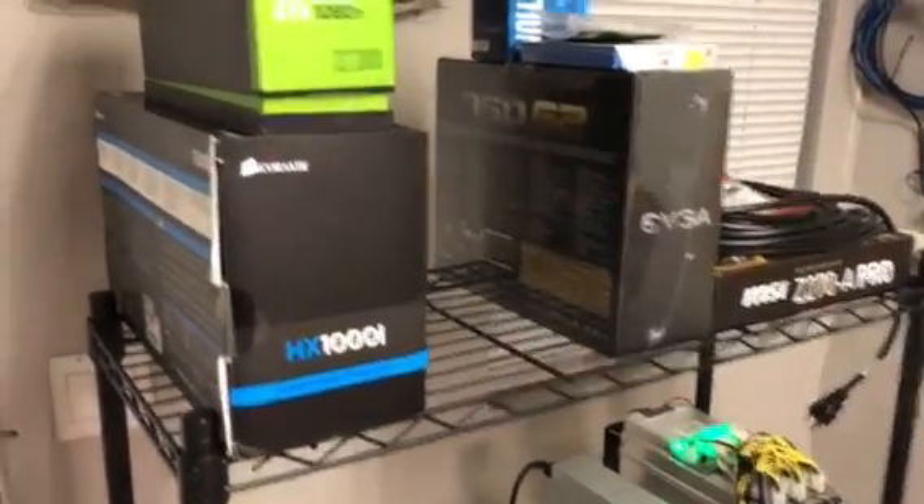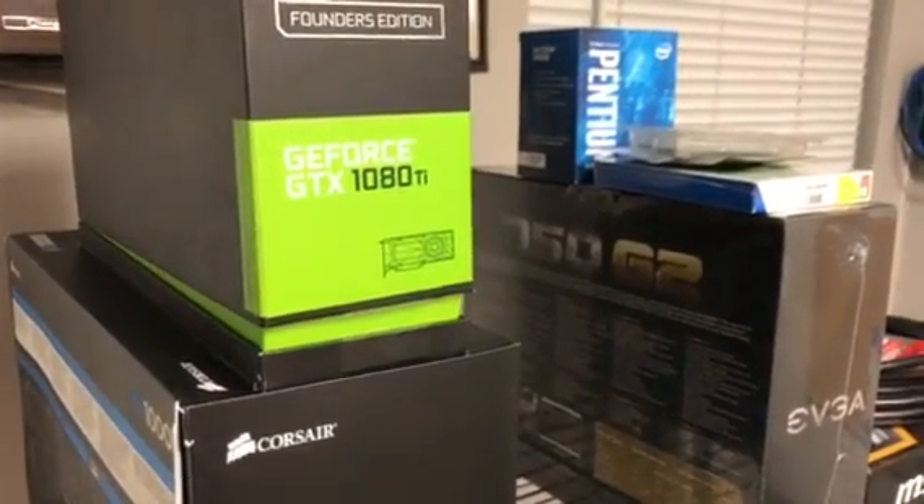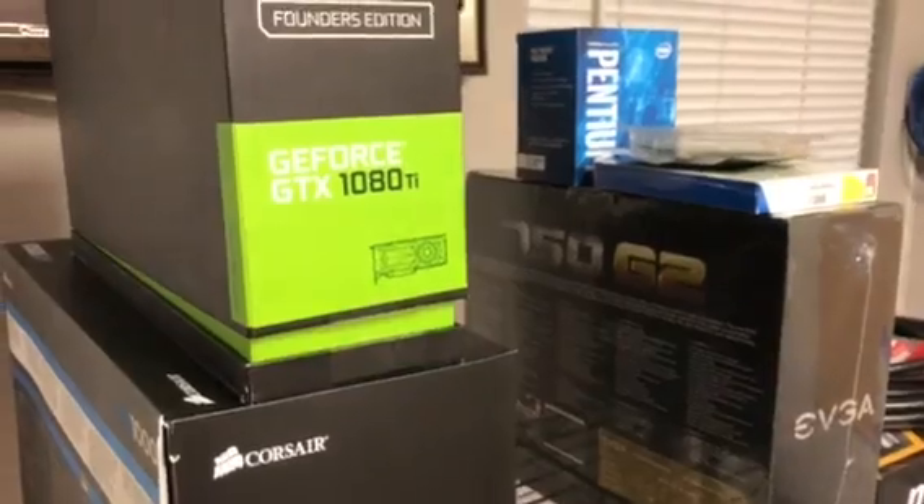If you look over here real quick, you'll see that I am in the stages of building a mining rig with the NVIDIA GeForce GTX 1080 Ti Founders Edition. I've got a couple of power supplies ready and the motherboard ready. These will be for our miners.